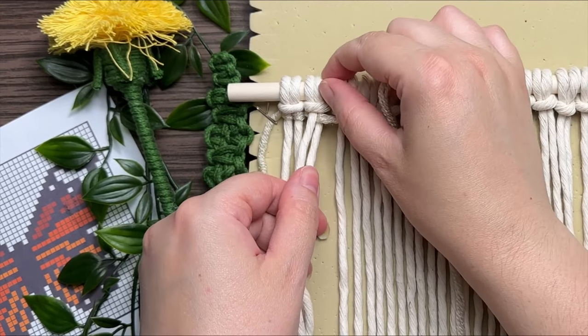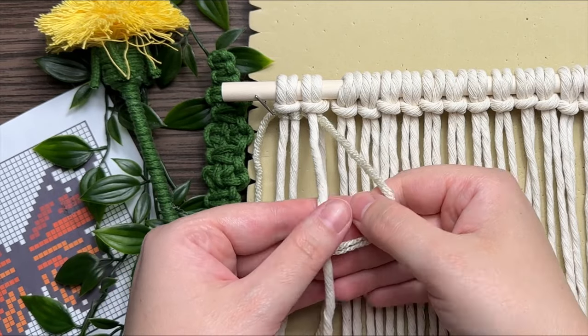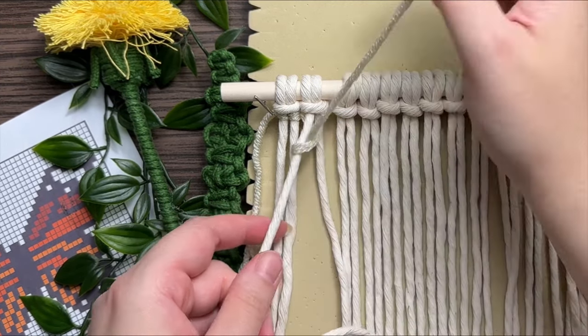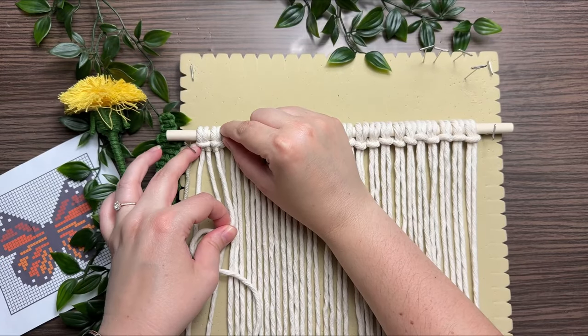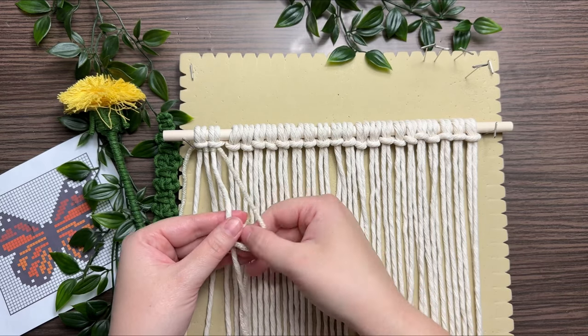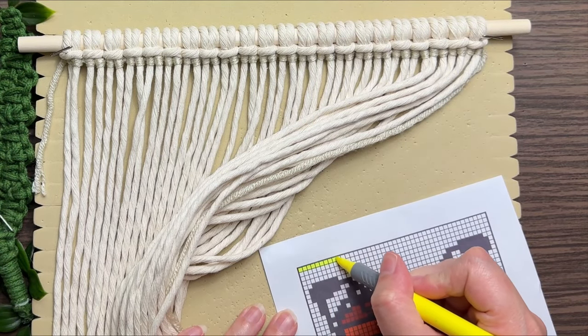It looks like a very complicated wall hanging, but really it's very easy — it's just the same knot over and over again. I truly believe that even a beginner can handle this macrame project. However, it might be easier to use a smaller pattern to start out with. Smaller grids and less colors are always the easiest.